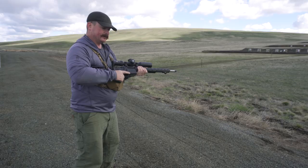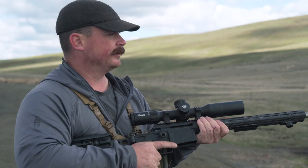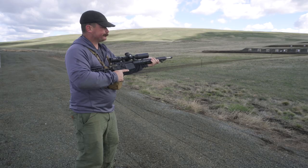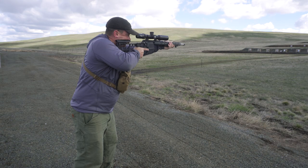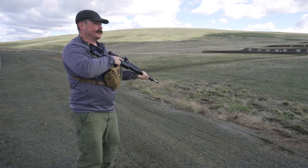The least stable shooting position but by far the tallest and fastest is standing. From this position I control the rifle by putting my left hand forward on the grip and a good steady squeeze on the pistol grip in the back. I put the stock on my shoulder and press the trigger. This is much faster than the other positions but the least stable. With practice you can be very effective with this position out to a hundred yards.